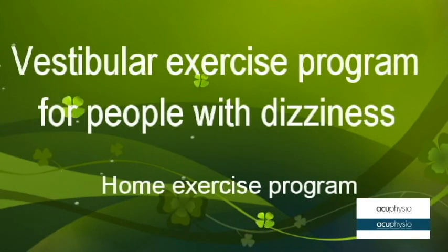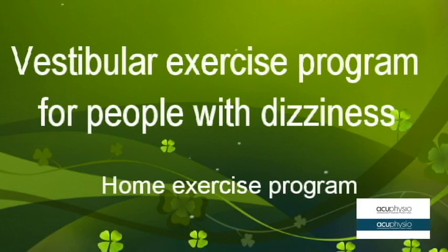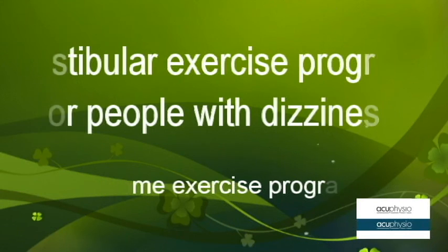Vestibular exercise program for people with dizziness. This is the home exercise program.